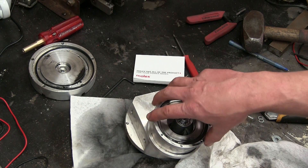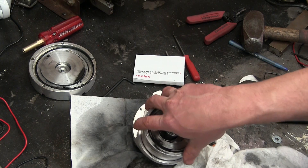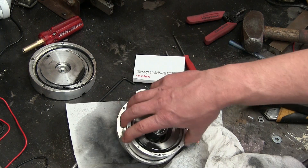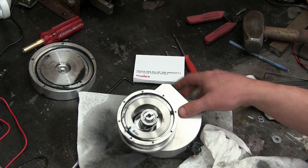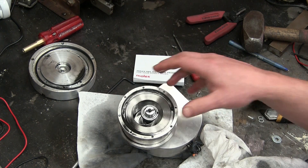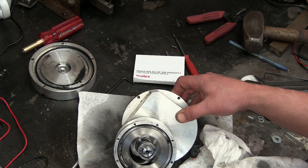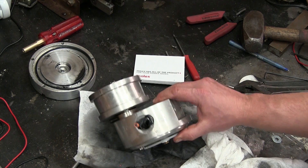Gentlemen, welcome back to the shop. Today, something for everyone. A fellow 200-pound shop gorilla who wishes to remain anonymous was kind enough to snag this out of the industrial waste stream and send it on to me. I'm not 100% sure what it is — I have an inkling — but we're gonna do a bolter teardown on industrial oddware. Looks to be some sort of automation equipment. Check it out.